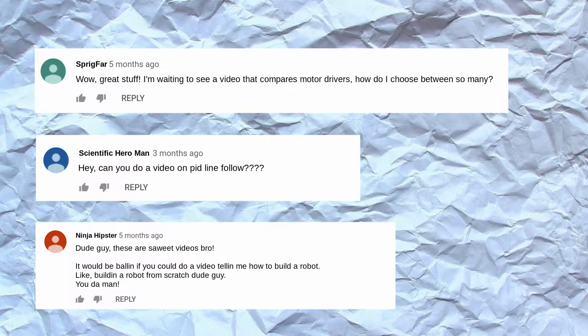If I create a video because of your comment, I'll give you a shout-out, so be sure to let me know in the comments what you'd like to see.